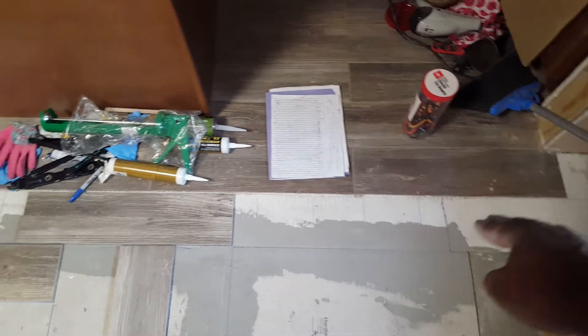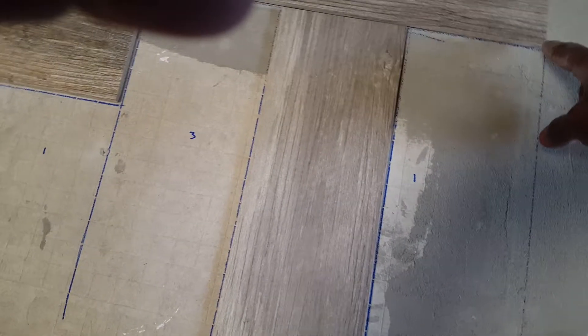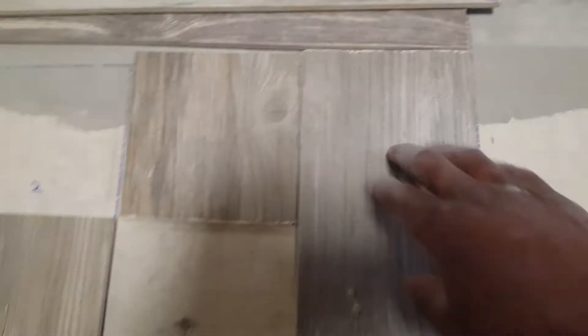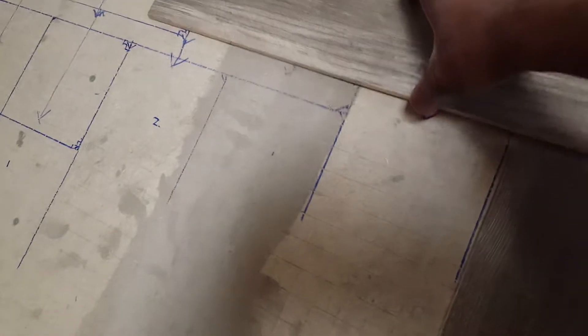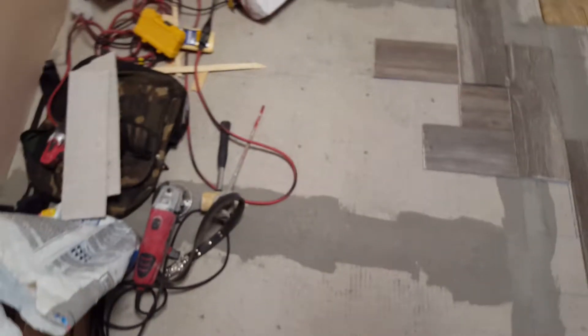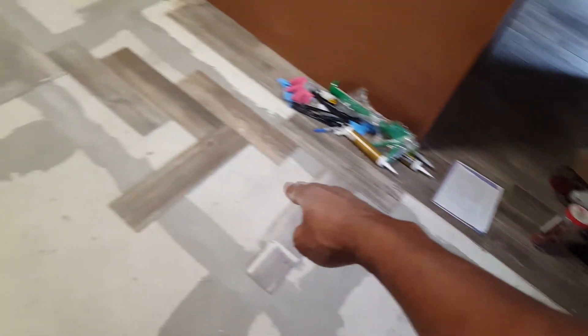I kind of have my layout here. I'm gonna follow this line straight across and then start stepping down right here — it's gonna be one, two, three. It's gonna step down: one, two, then step down: one, then step down: one, two, three, step down, then one, two, step down, then one, then one, two, three and so on all the way across, so it's gonna be on a diagonal going this way.